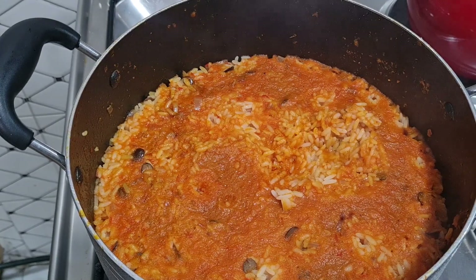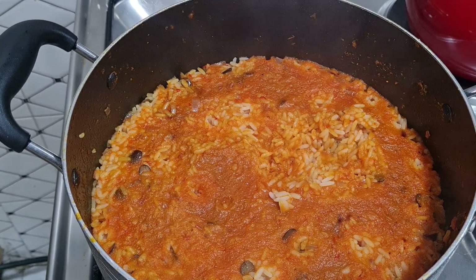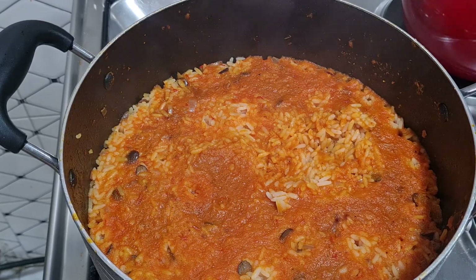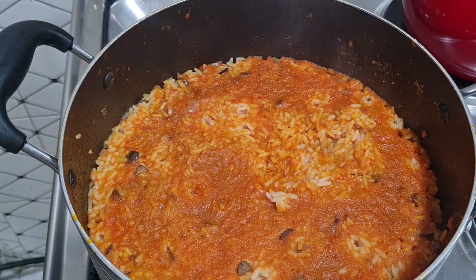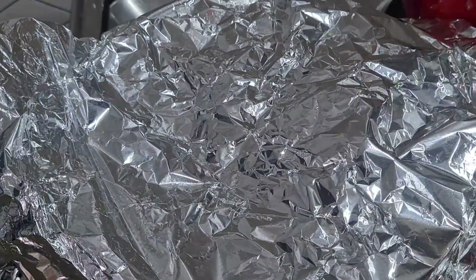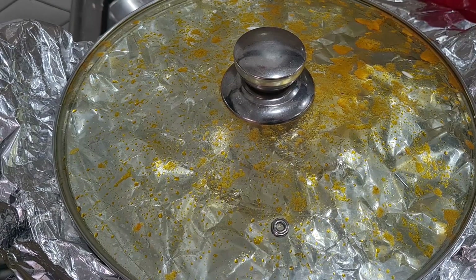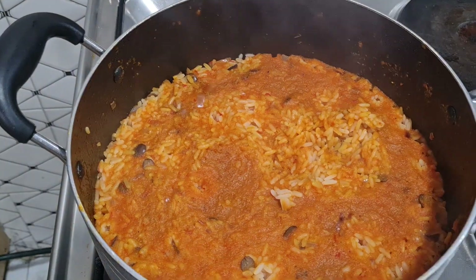My people, see what we have here! The aroma in my kitchen — I've never experienced anything like this before, the aroma is so sweet. The water is almost dry and the rice is a bit hard, so what I'll do now is cover it and lower the heat to let it use the steam to cook very well. I'll cover it like this, trapping all the steam, and then come back.